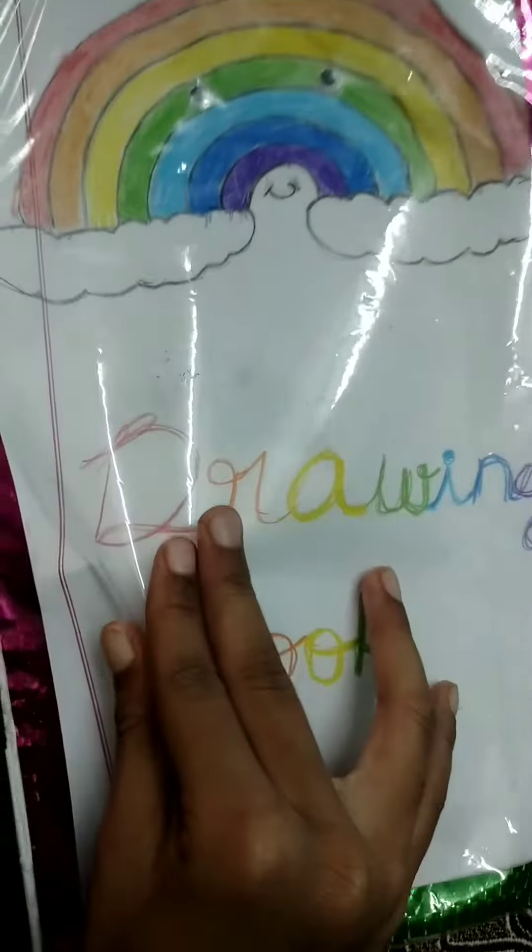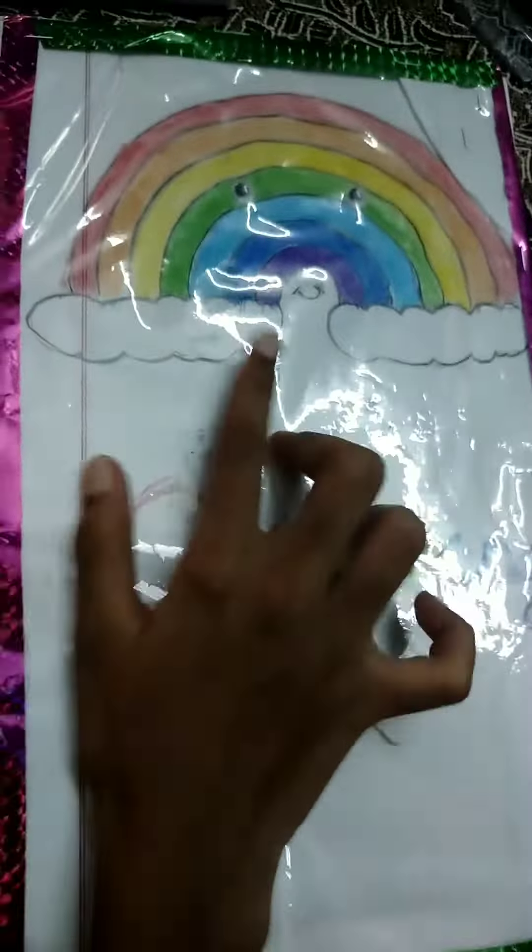Hi friends, I'm going to show you a magic trick. I'm going to show you a drawing book.